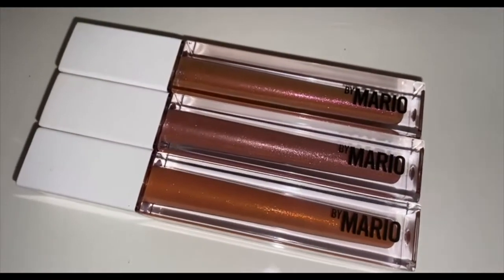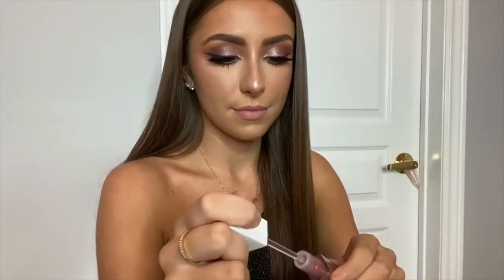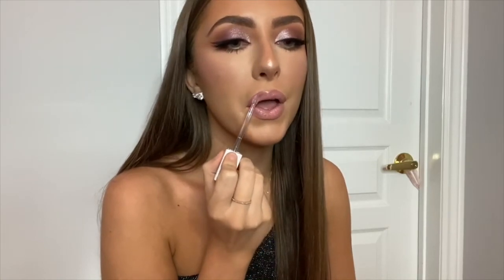To finish off my lips, I'm taking the Makeup by Mario lip gloss in Mauve Nude — it's a really really pretty pinky shimmery mauve color, hence the name. It looks really nice on top of the pink I created. And here is the finished look! I hope you guys like it, thank you so much for watching.